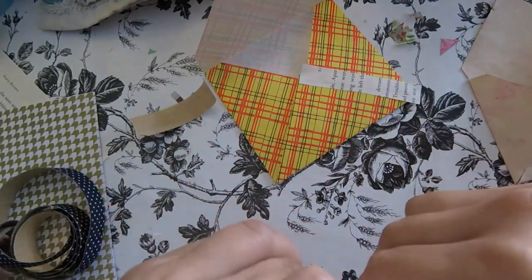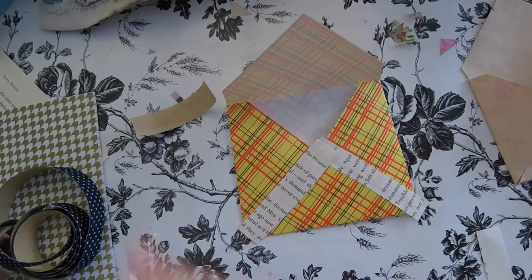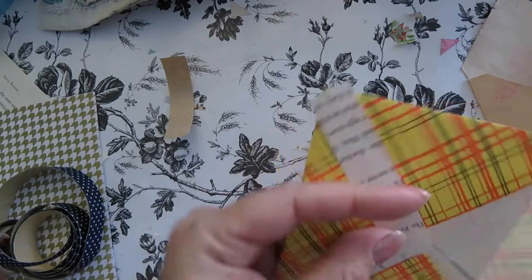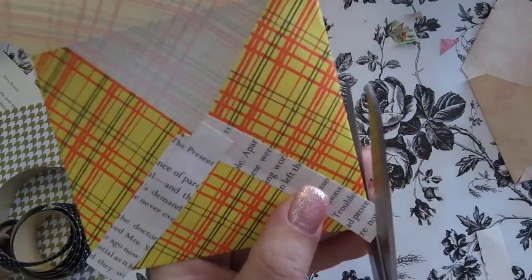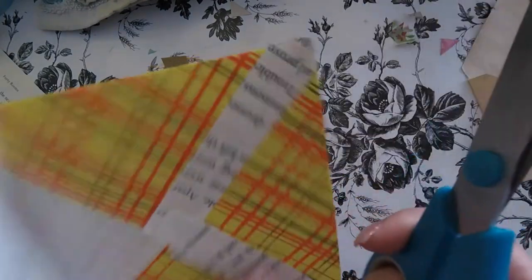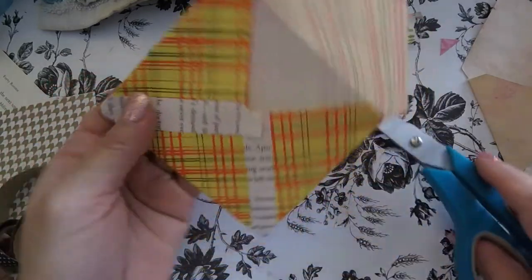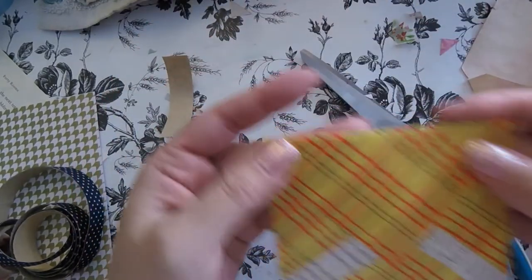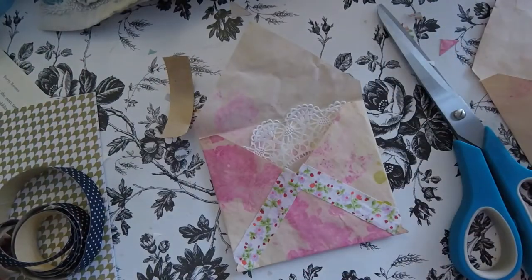And there's my washi tape substitute. I'm just going to trim it — I don't even need to trim it, I'm just doing it for the sake of being kind of neat. I don't really feel like I need to because it lends a certain charm to just leave it as is. I'm going to put a little flower there and then that one's done. Let me get back to this one.